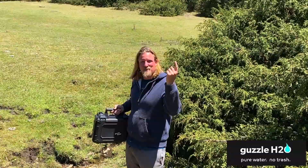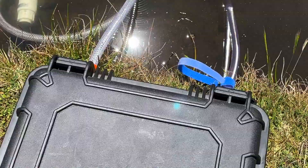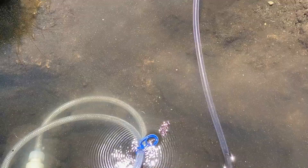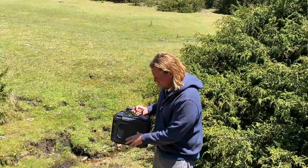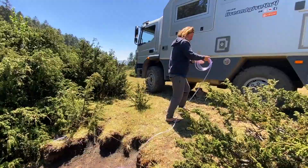We found this beautiful spot to hide a little. Today we're gonna test for the first time our Guzzle H2O stream, which allows us to put water from this little stream directly into our truck, which is behind Isabella.